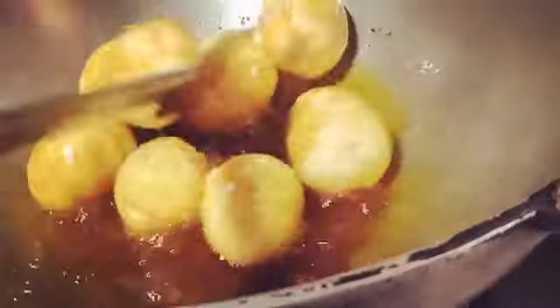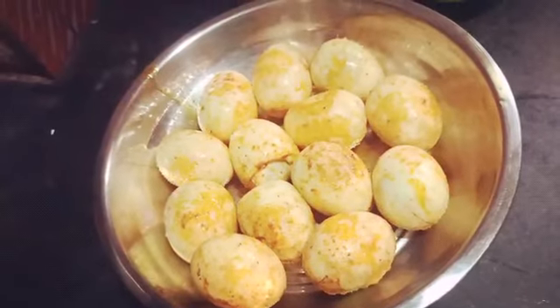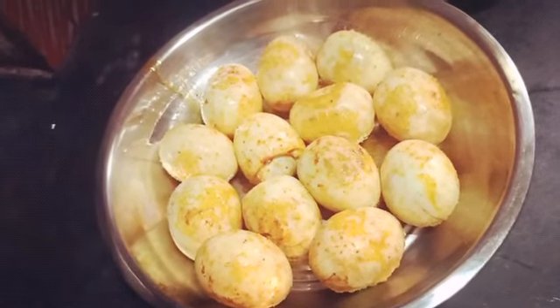In the pan we have given oil, and after it has heated we will add the boiled marinated eggs and fry them a bit. We then remove the fried eggs from the pan. Our eggs are ready for the next process.